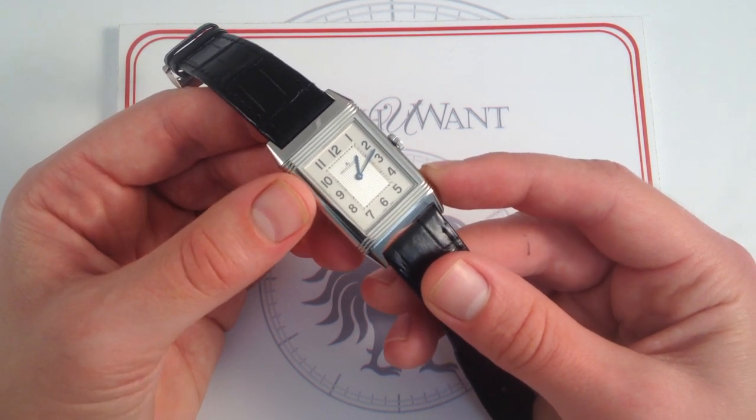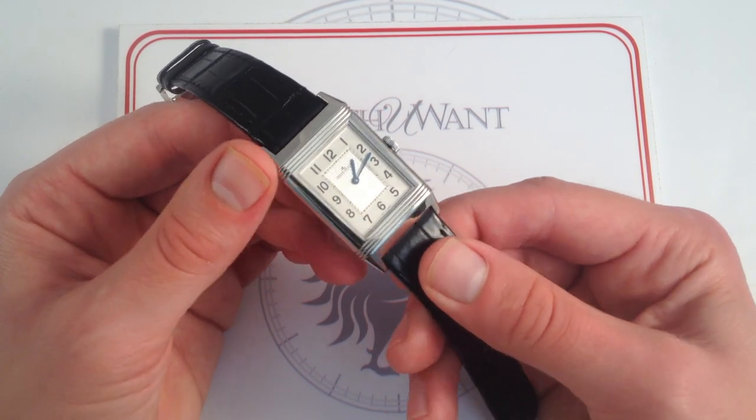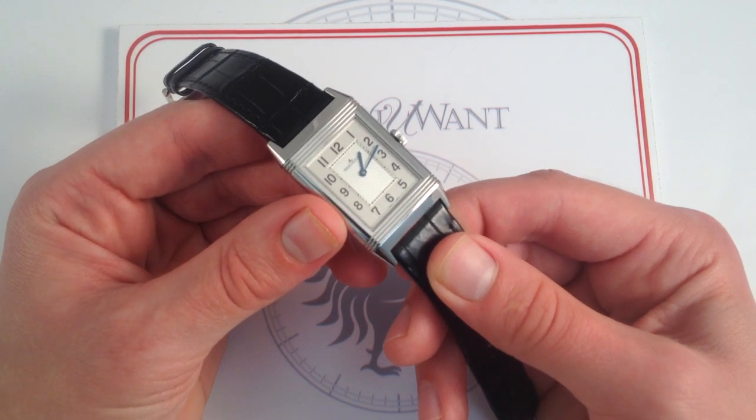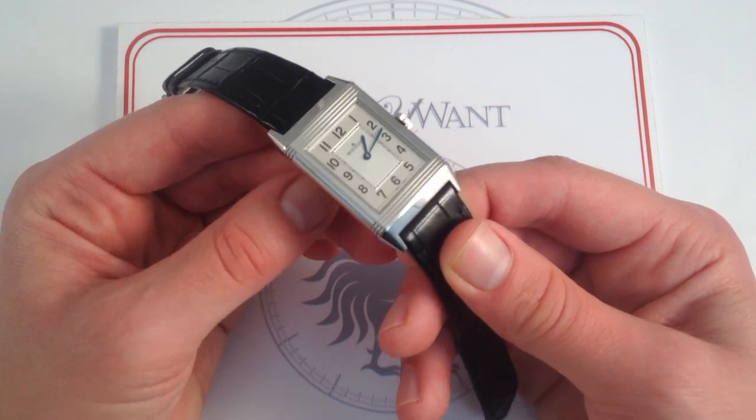Its popularity has waxed and waned among the management at JLC, but I'm happy to say that in the year 2015, the Reverso is anchored in the lineup, and its strength within the manufacturer has never been greater, nor has its regard among collectors ever been stronger.